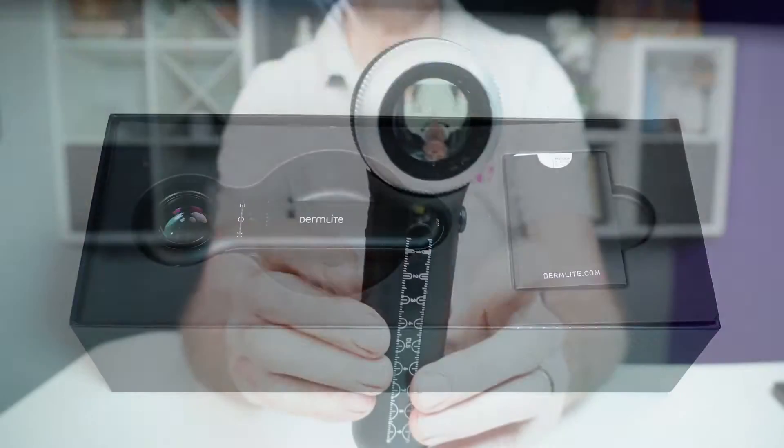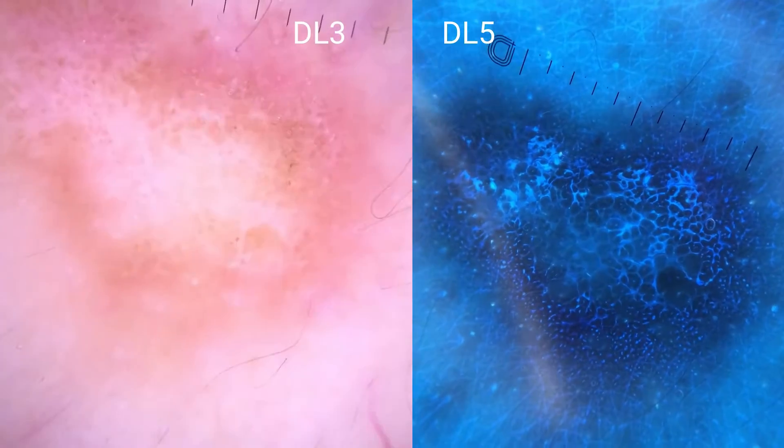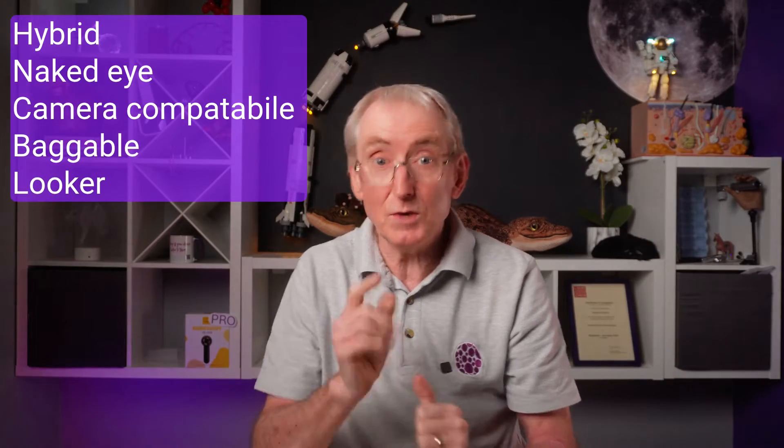I'll be exploring what's in the box, how to operate it, its extensive features, comparing it to my faithful DL3 with videos on my patients, and assessing it using my five-point rating scale for general practice, which is explained in more detail in this video here. Let's get started.